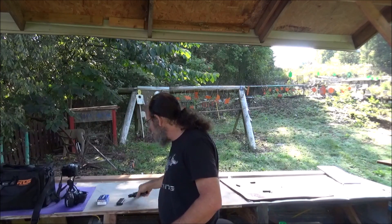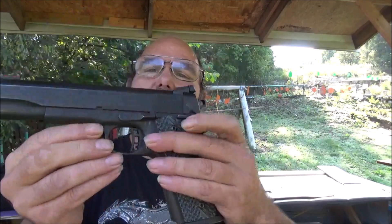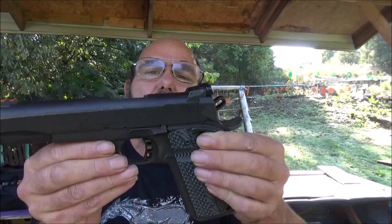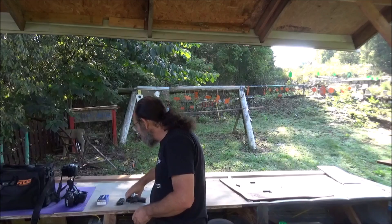What I'm going to be using here is my Rock Island 1911. This is a 10mm handgun, but it shoots .40 just fine. It's been a while since I had it out, so I think I need to brush up a little bit. I've got some Magtech, 180 grain, full metal jacket, flat nose.